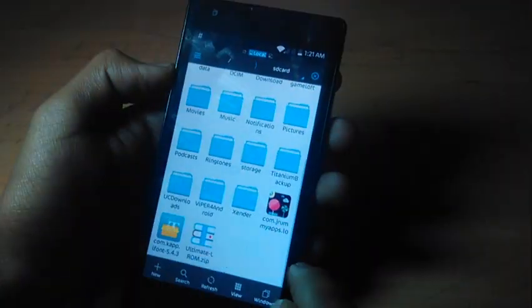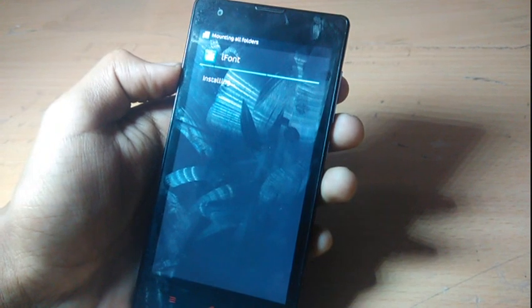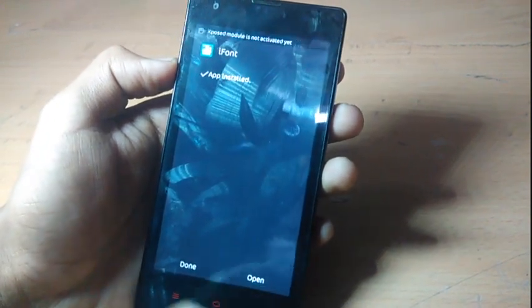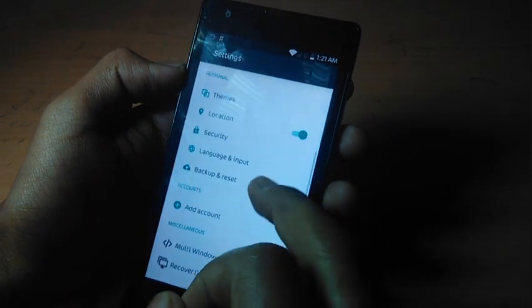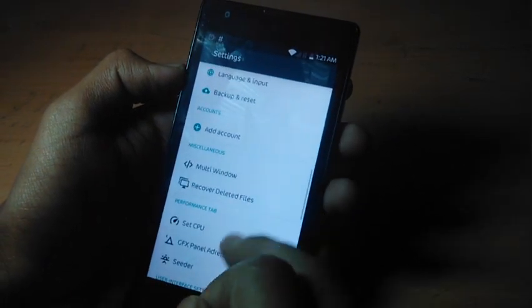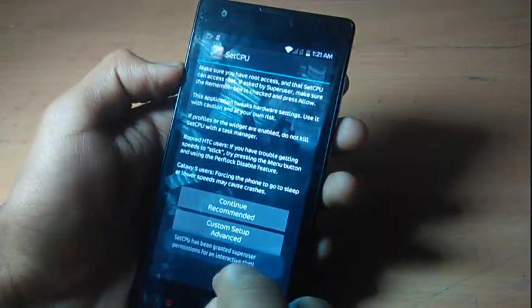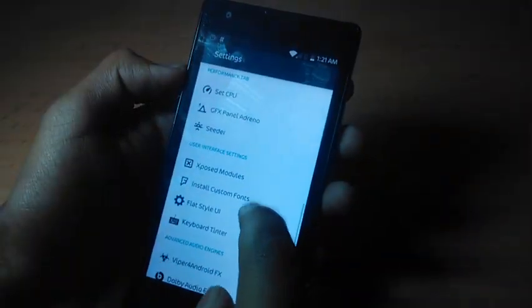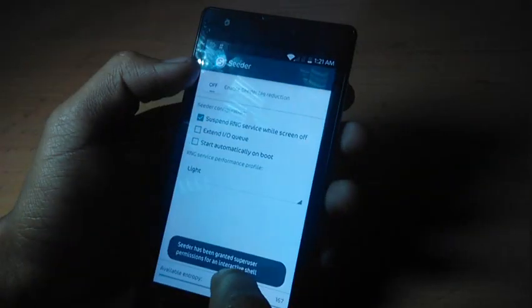Okay, done. Install this too, otherwise you will face some force closes. Go back and turn off the location. Go to the app and give it root access — as I have given it earlier, no need to redo that. Okay, there are a lot of inbuilt features here.